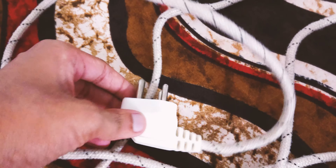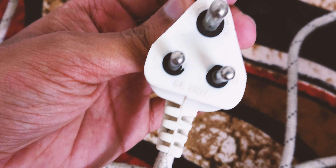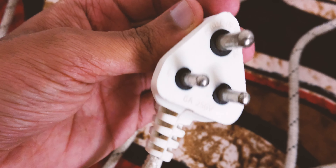Checking out the power cord, it's a durable braided cable with a length of 2 meters. However, please note that the plug is rated for 6A, making it unsuitable for use in regions with a voltage of 120 or less.